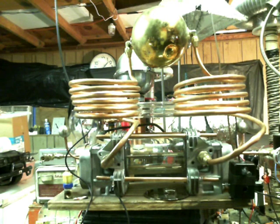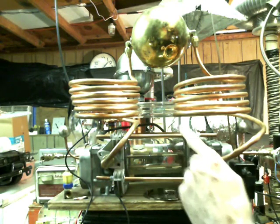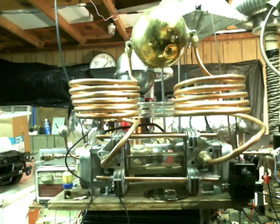This is phase two of my plasma reactor. I've got some spectrum tubes up in there with a certain type of crystal, and I have my new spark gap here. Waiting for the voltage to get up to where it needs to go.